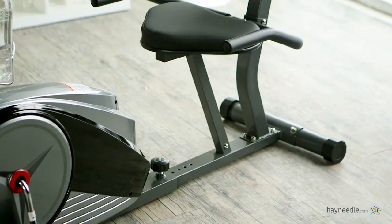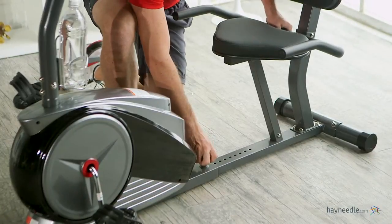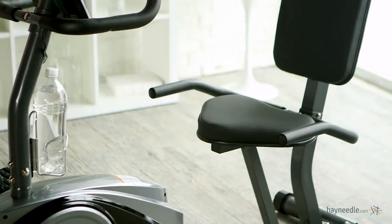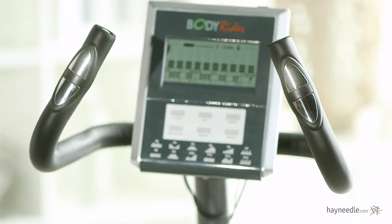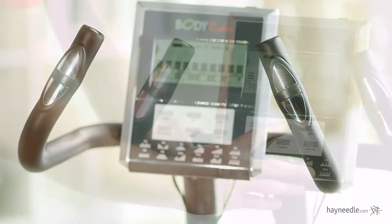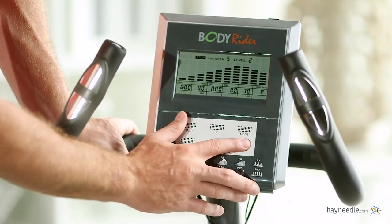The sleek design of this bike is also highly customizable with a horizontally adjustable ergonomic seat and handlebars for a comfortable ride. The handlebars also feature pulse sensors so you can monitor your heart rate, as well as let over 17 training programs guide you through your workout on the digital LCD monitor.